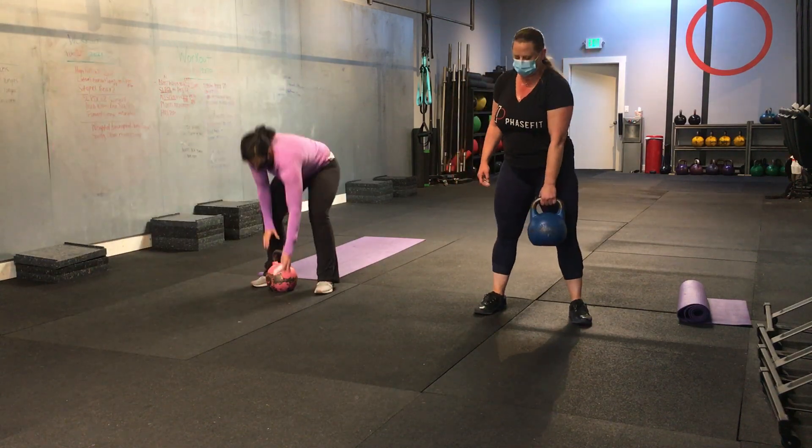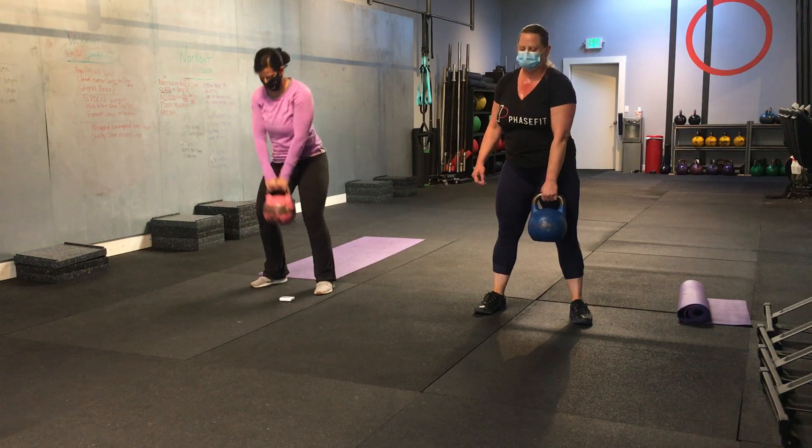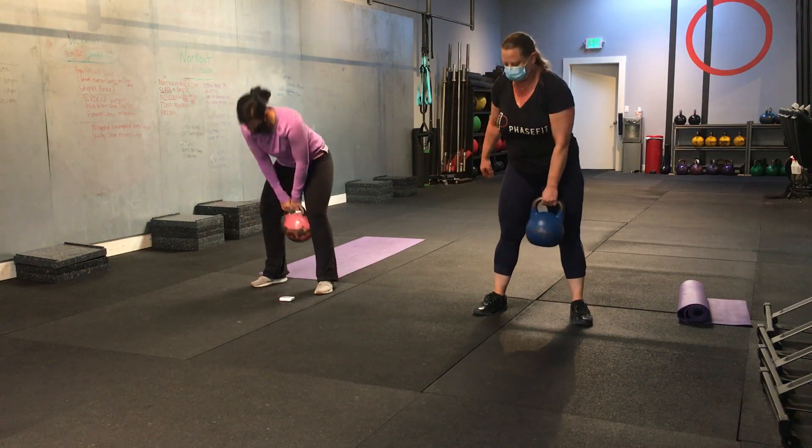Five more seconds. I've got a couple reps in between here. One. Two. Beautiful. And time.